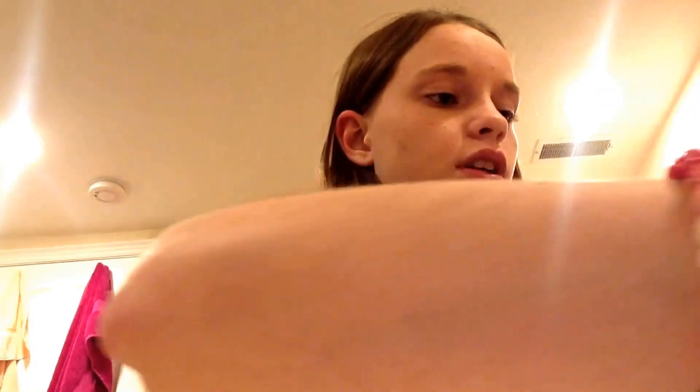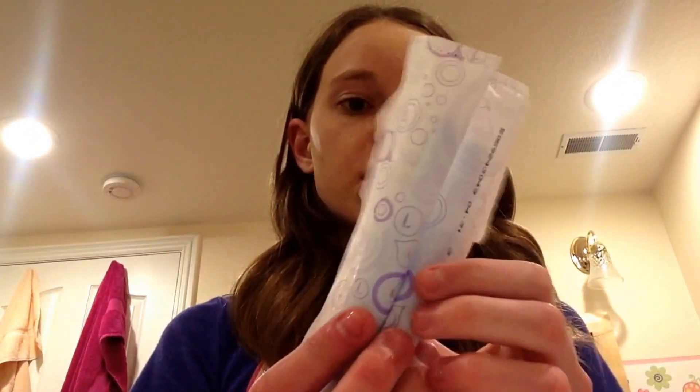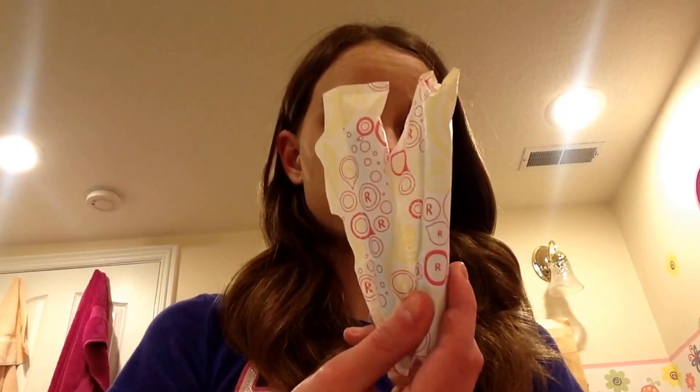Now on to regular flow tampons, which is quite a lot. Starting with U by Kotex Sleek — I have six U by Kotex Sleek regular flow. Then two Tampax Pearl light flow, just for your ending days. Then two Tampax Pearl regular flow scented and one Tampax Pearl regular flow unscented.